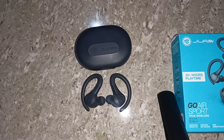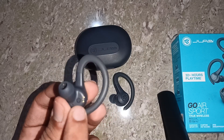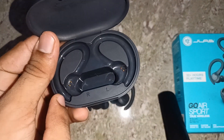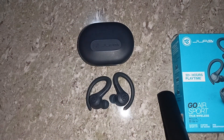You can also simply clean the charging pins. Take a look at the charging pins inside the case and on the earbuds. You will see golden-colored pins under the earbuds and also inside the charging case. Sometimes lint or dirt can block the connection, so use a soft dry cloth or a cotton swab to gently clean these areas.